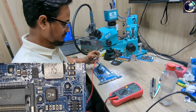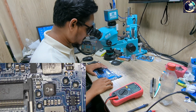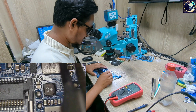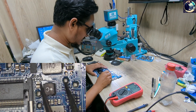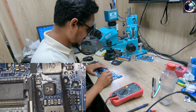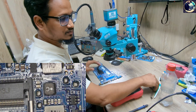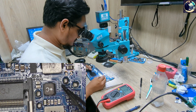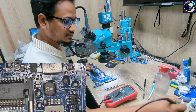Before I inject voltage, I will disconnect this pad so I can confirm which side is shorted — this side or that side. So let's open this pad. Let's put some flux on it.